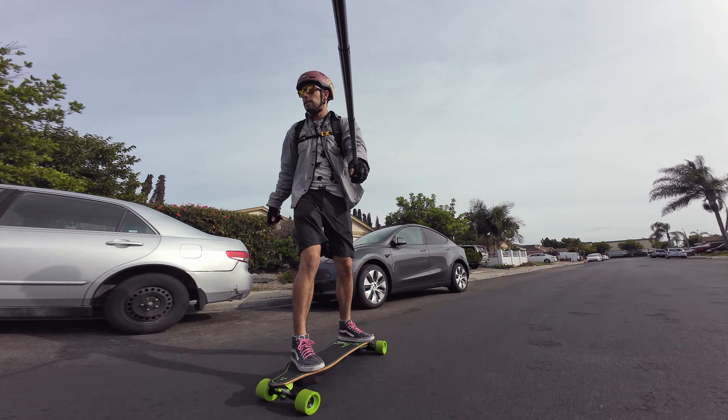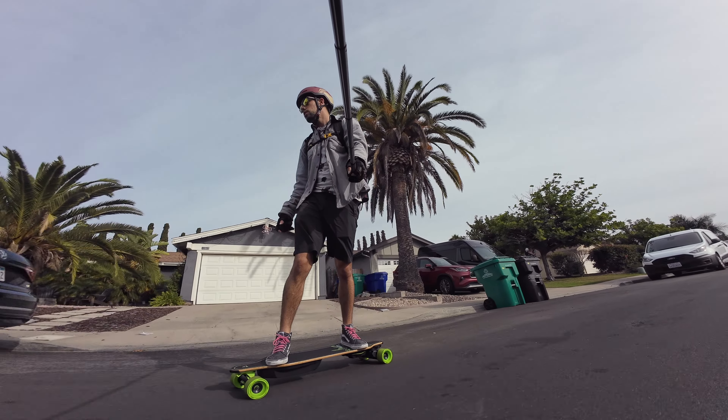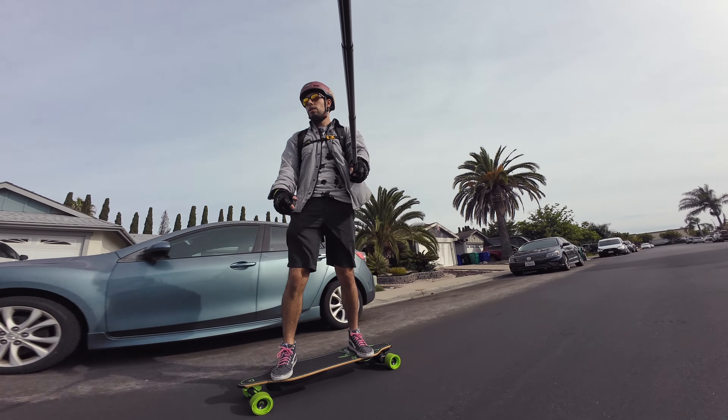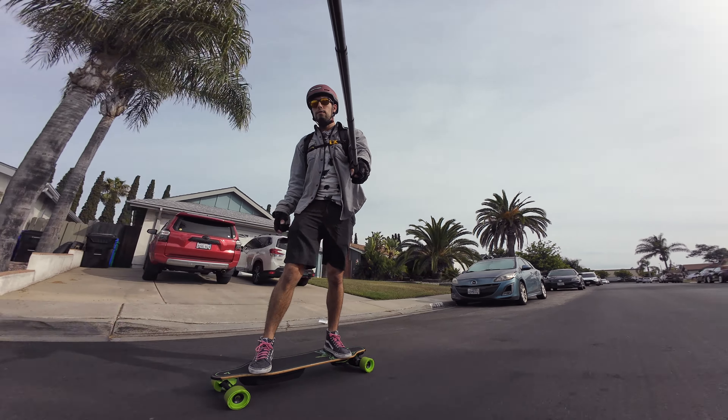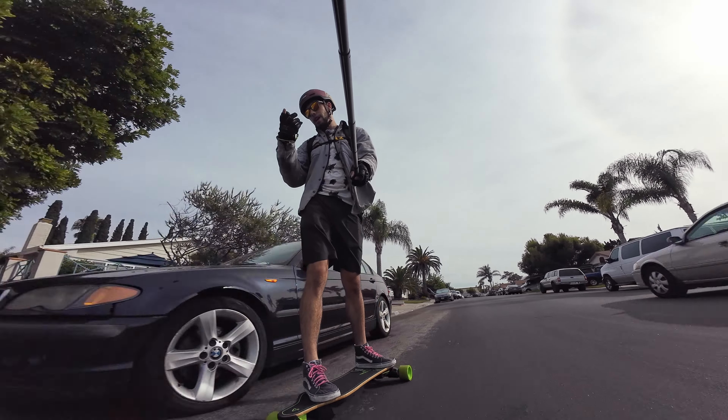We're going to talk about the deck, the ESC, the braking, trucks, and if I think I'm going to enjoy the next 100 miles. Because this will be getting a full review in the future and I've got to ride it a lot to get to that point.